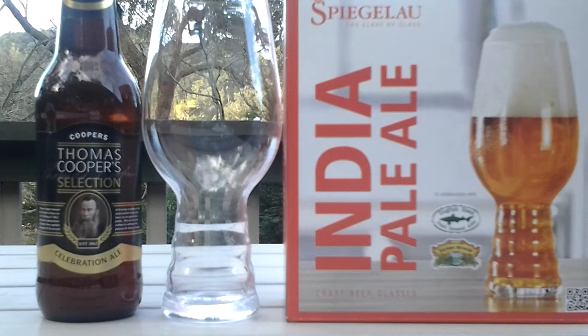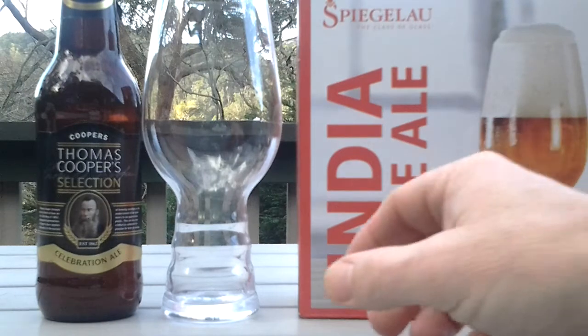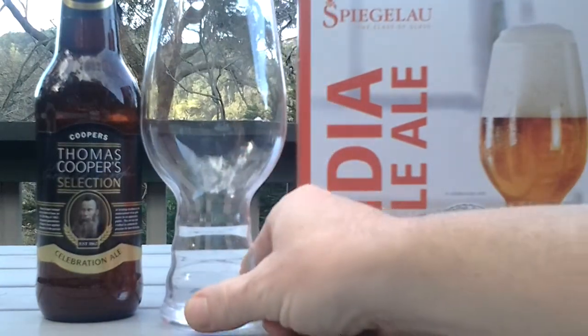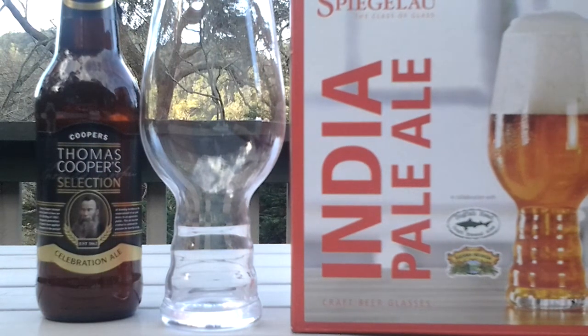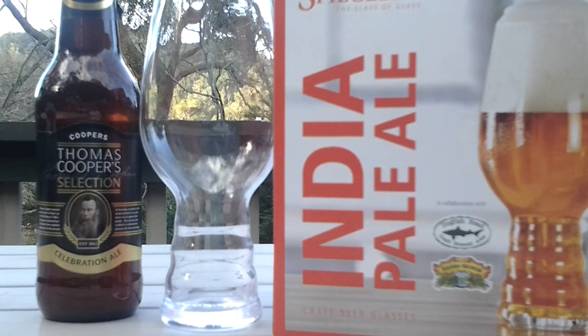Hey guys, just doing a quick video today. It's going to be on this glass I've been trying to get hold of in New Zealand — didn't have much success, but I spotted that they had them in a store here in Australia, so I managed to pick up a couple of packs. My brother-in-law's got one and I've got a pack to take back to New Zealand.